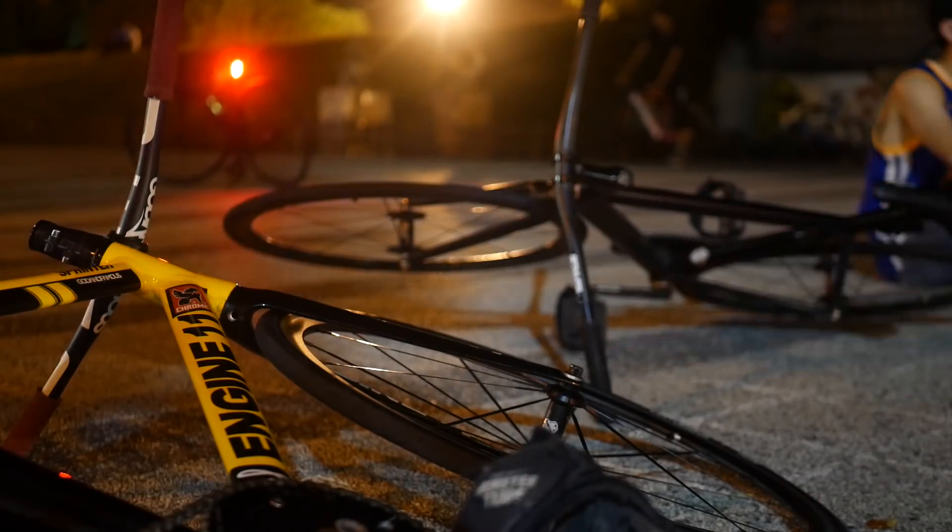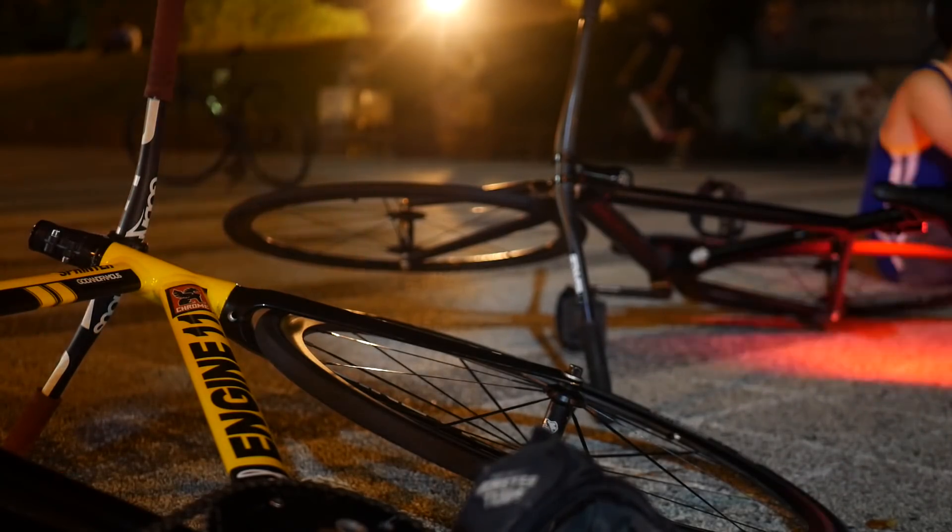Remember that really sick bike in my last vlog where I revealed my new Taiwan bike that wasn't my bike, but everybody including myself really wanted to be my bike? Well, here it is. Feast your eyes upon the Engine 11 Sprinter.